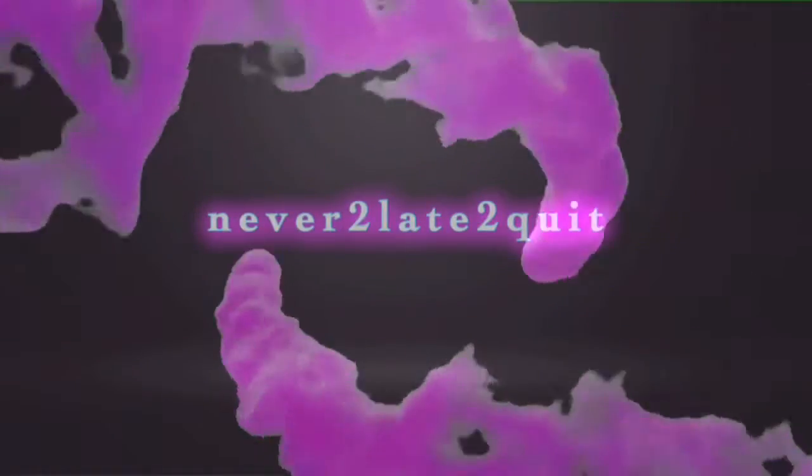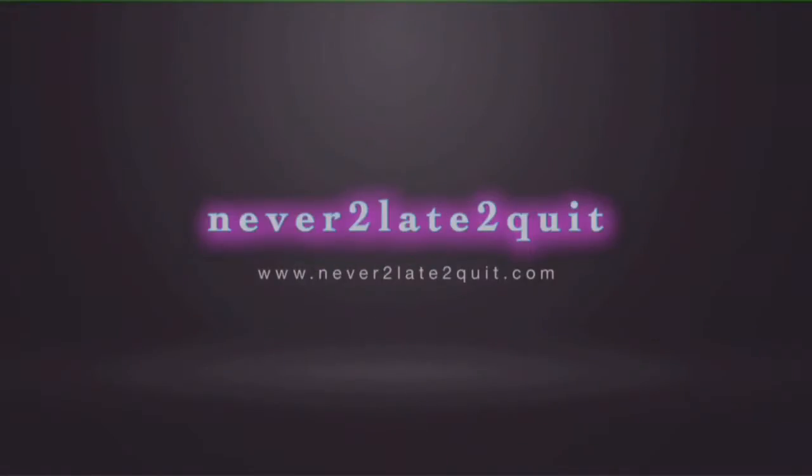Hey guys, it's Tammy from Never Too Late to Quit. Today's video, we're going to be doing an e-juice review.